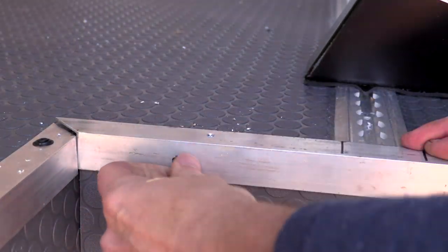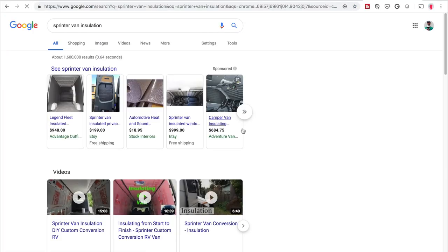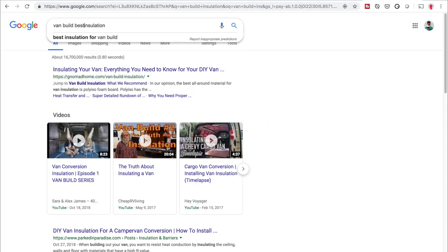Now that the flooring and trim are done, it's time to get some insulation up on the walls. After much research — i.e., Googling — I settled on using 3M Thinsulate.